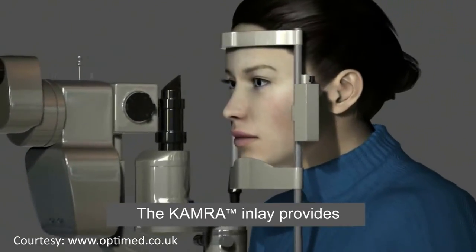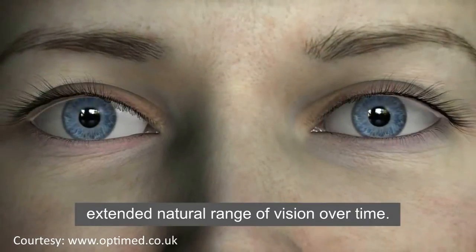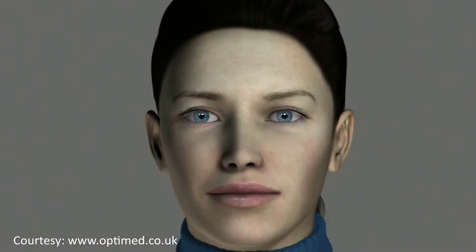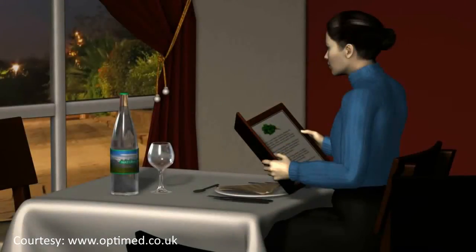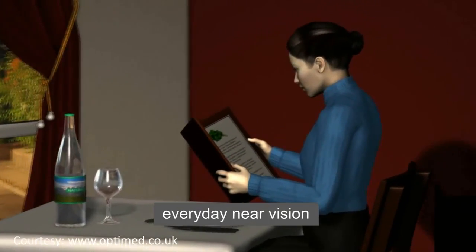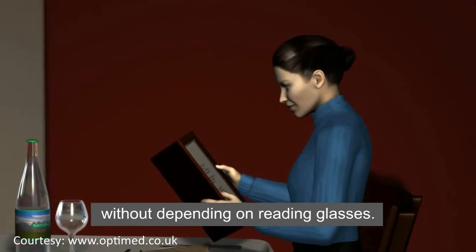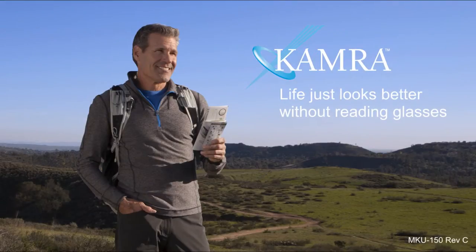The KAMRA inlay provides long-lasting performance to help you enjoy an extended natural range of vision over time, restoring your everyday near vision so you can once again enjoy life without depending on reading glasses. KAMRA inlay — life just looks better without reading glasses.